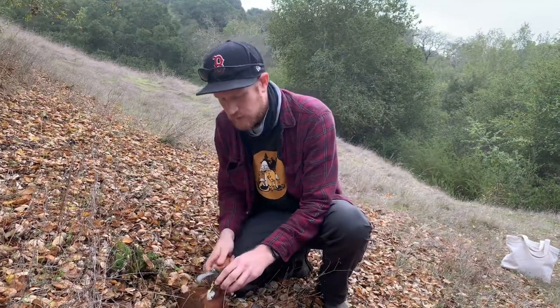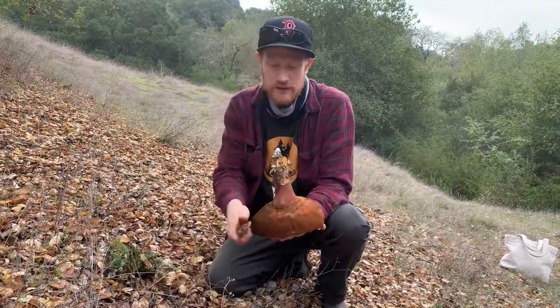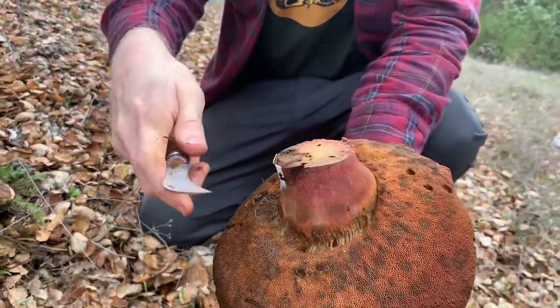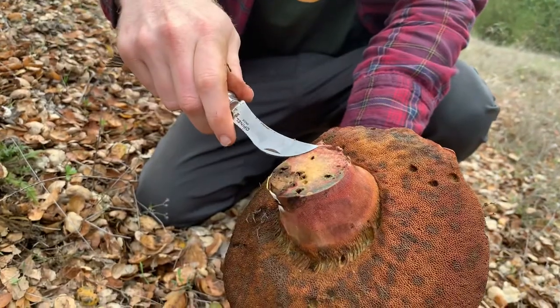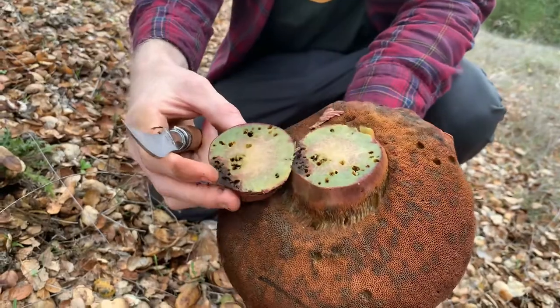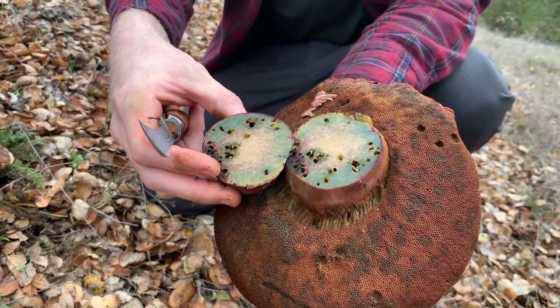It has a very fast blue staining reaction. I'm going to show you guys what this looks like. I'm going to cut into this mushroom, and it will fairly quickly turn blue — a very, very dark shade of blue as well, which is really just kind of unreal looking.